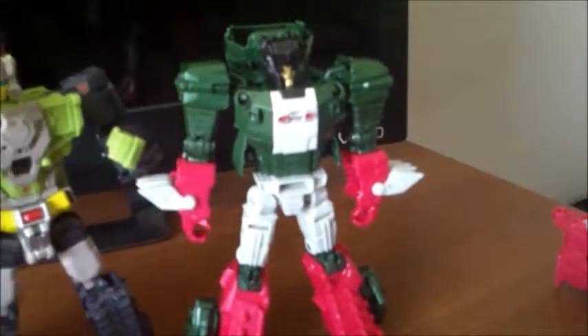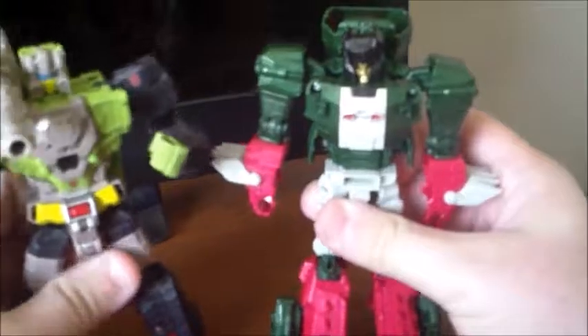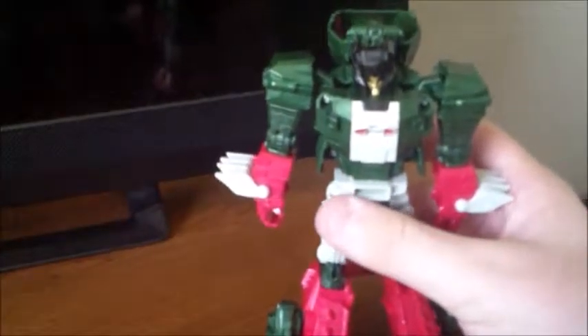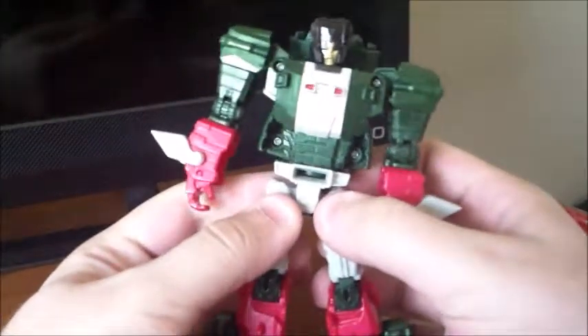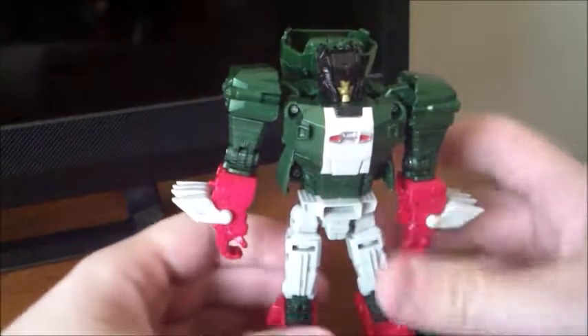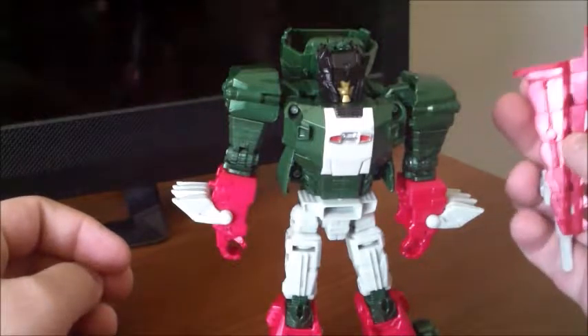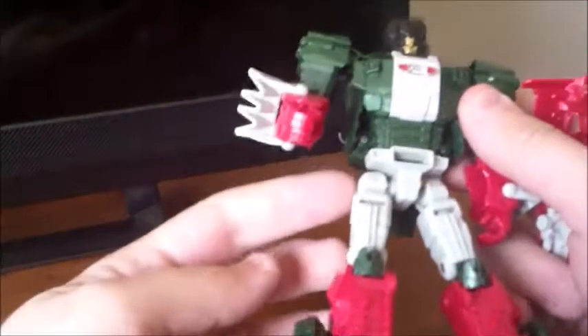Here he is next to Hardhead — you can see he's your typical Titans Return deluxe size. I would consider Hardhead the best figure. I wouldn't call Skullsmasher the worst overall, but his loose joints are a big issue. It really depends on your specific figure. I would call him the worst made figure because of the mass amount of design — or whatever it is about this figure — that just wasn't made well.